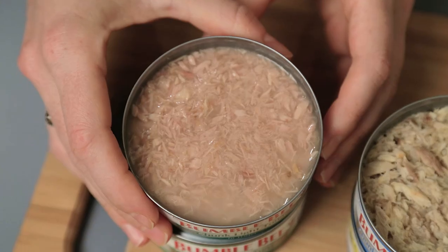And then you have chunk light tuna. It's from the light tuna, which can be from a variety of different smaller tuna, and it's broken up into smaller pieces. You'll notice that this one has more liquid in it.